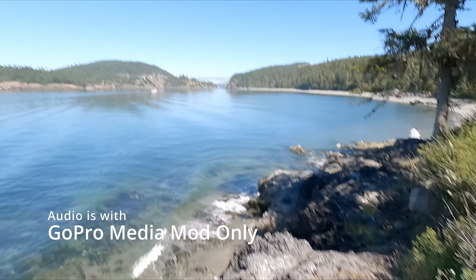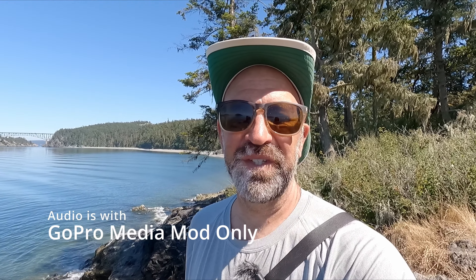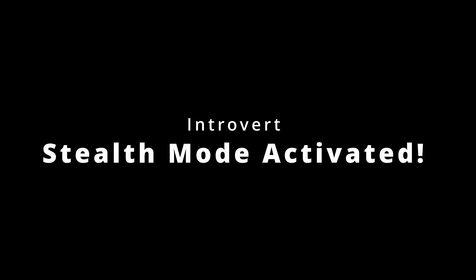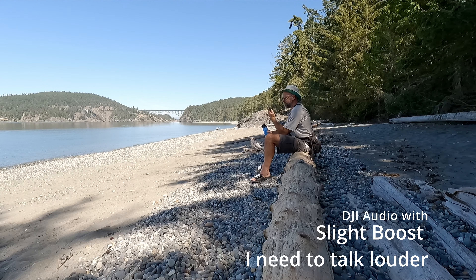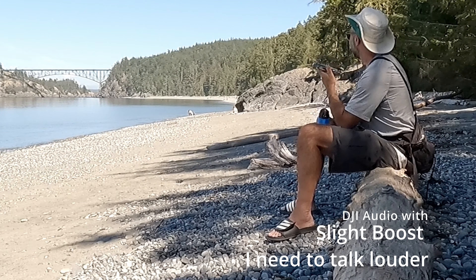What I like about this whole setup is instead of having this in an inside studio, if you can figure out audio — which is the hardest part — and get something like ND filters, then you can film outside and you get to enjoy the outdoors while filming. To me that is a huge plus. Being outdoors and exploring as a content creator — that's the dream right there.